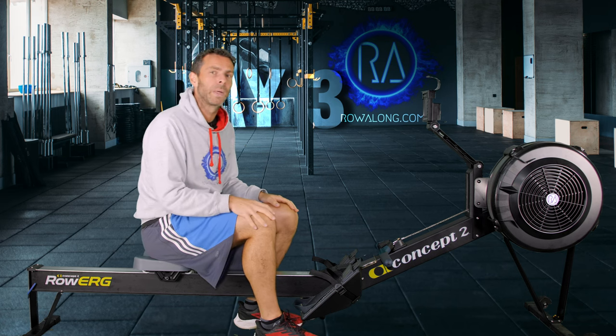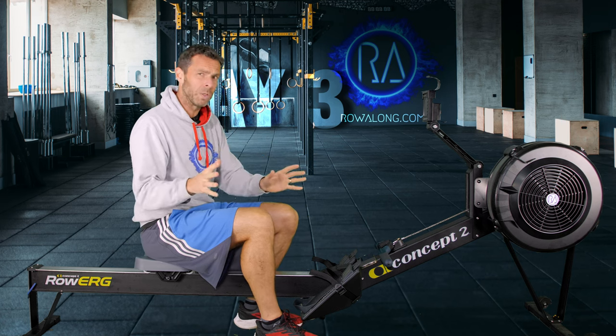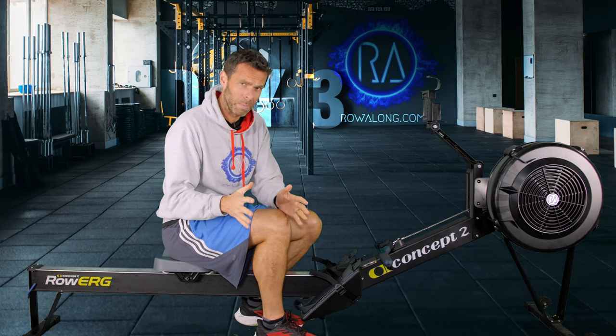We're going to do a four-minute warm-up before we get into our main row. You can warm up for longer if you need to — don't follow just the four minutes just because I'm doing it. If you need to warm up longer, warm up longer.